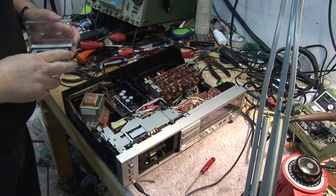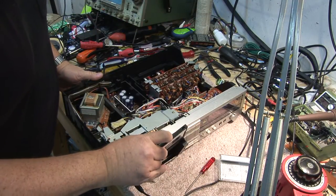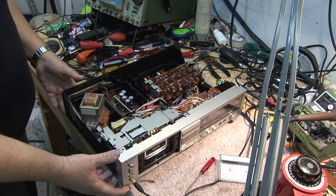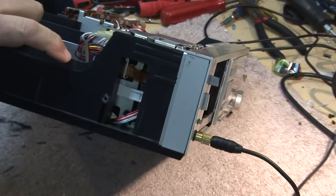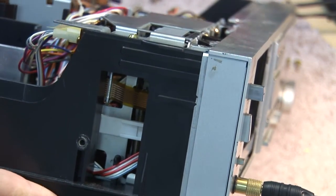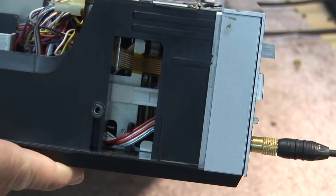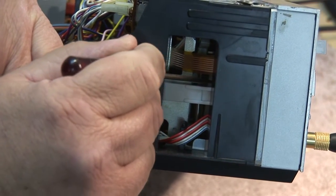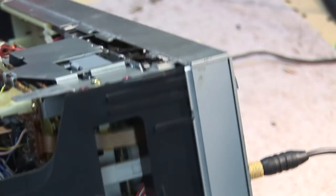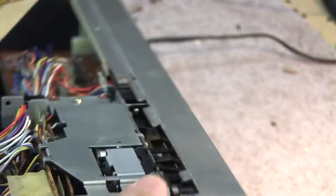I've had a chance to look at this thing and it doesn't look to be that serious. It appears we've got a slipping belt. Inside this chassis there's a gear that drives the head assembly. If I press the play button and just flip this little gear slightly, it goes into play. So we have a slipping belt.